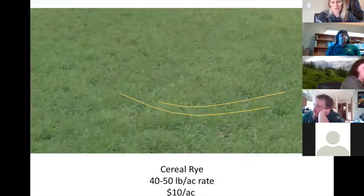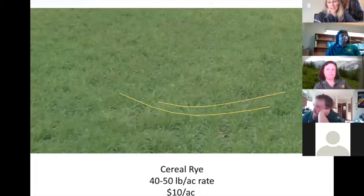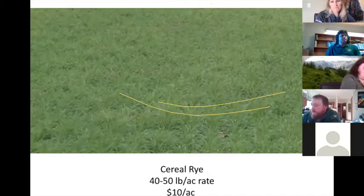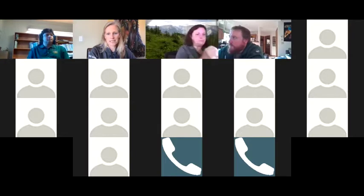Here's an example of just cereal rye seeded in midsummer — about 40 to 50 pounds for 10 bucks an acre — and that provided a really nice stand. The farmer did this on a field where he had higher weed pressures, so it gave him the option to do a herbicide pass midsummer for broadleafs. That was a good move on his part — it left him some management tools and also helped him get some coverage out there.